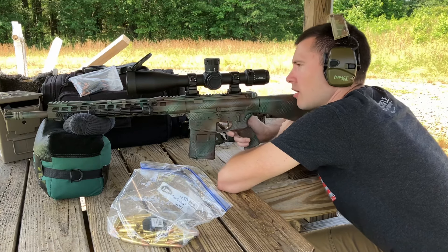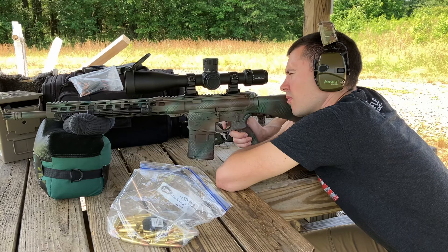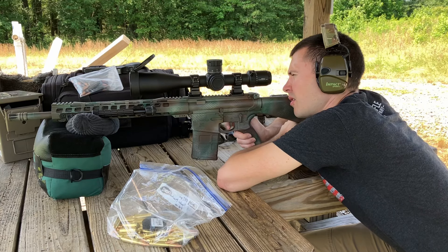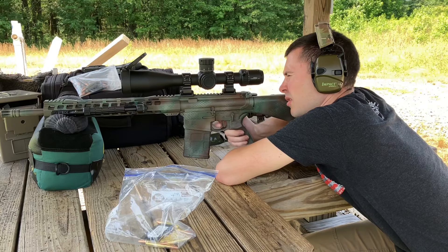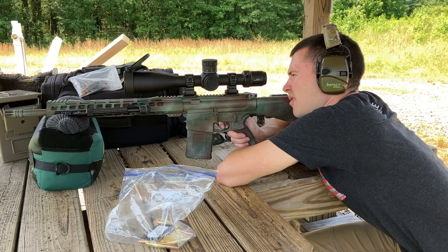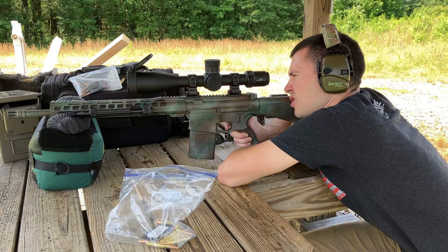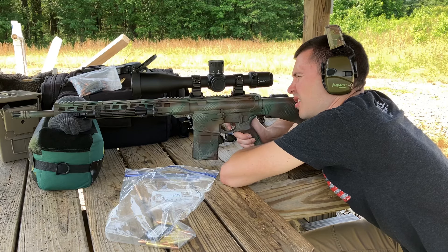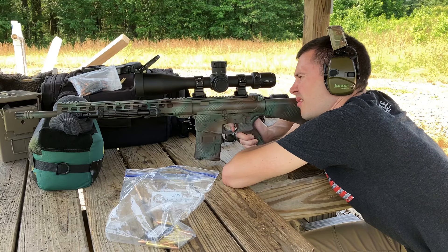That was low. So let's just hold up on the elevation. Okay, that was a hit. I can see both of those impacts are right next to each other. I really need a spotter for this. That was just beyond the right shoulder, so that was about where I was aiming. That was an impact.